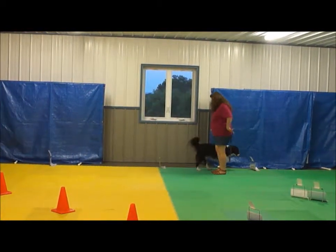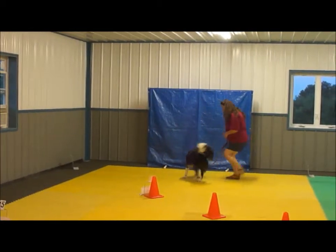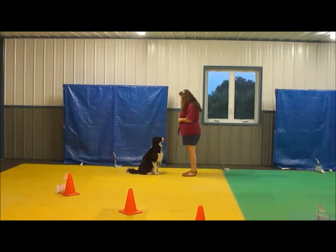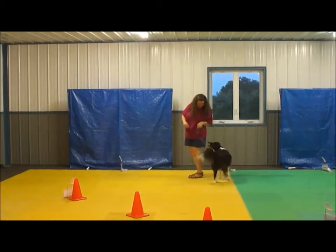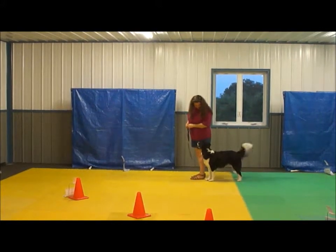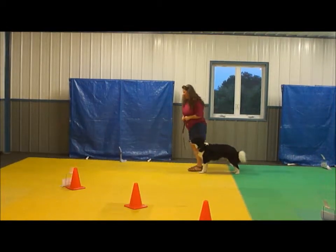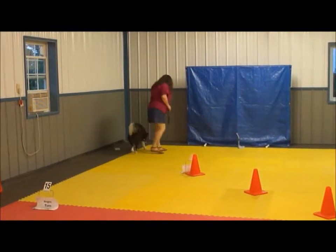Circle. Let's go. Yes, very good. Tessa, come face. Sit. Good girl. Around, nice. Okay.